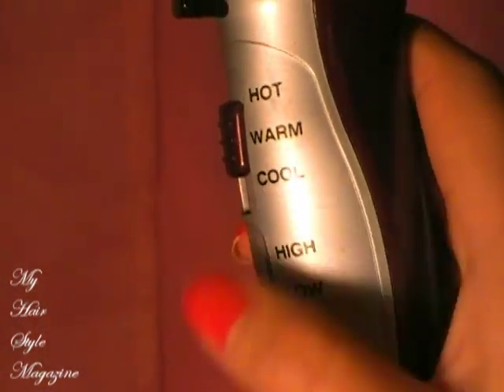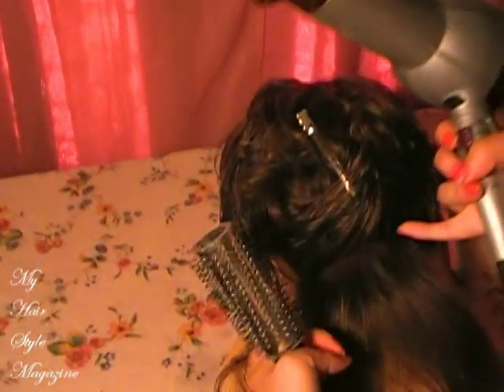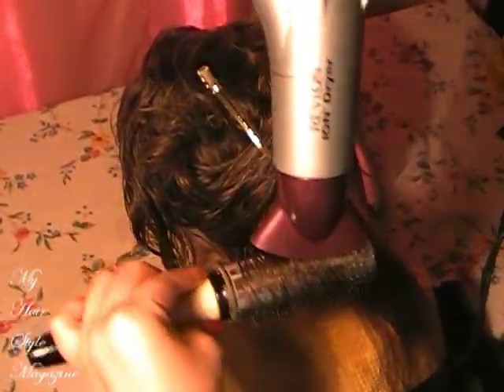Now you're going to blow dry the hair with a round brush. What this is going to accomplish is you'll get a sculpted, volumized, full head of hair, and it's going to create a smooth, silky, shiny, polished, finished look.